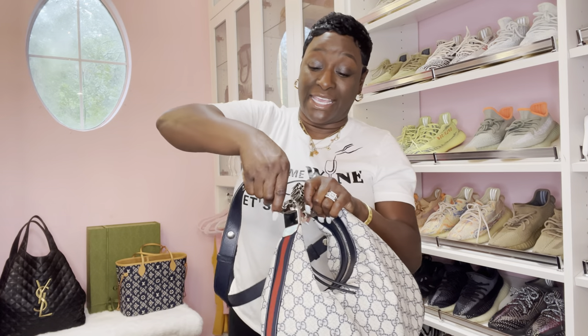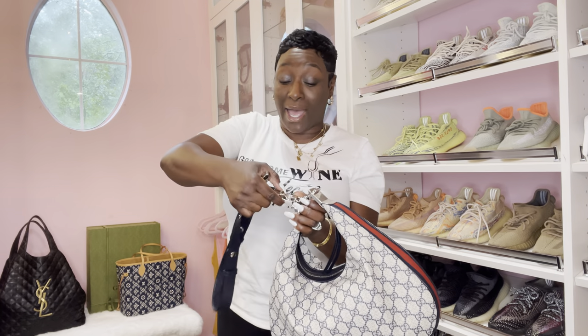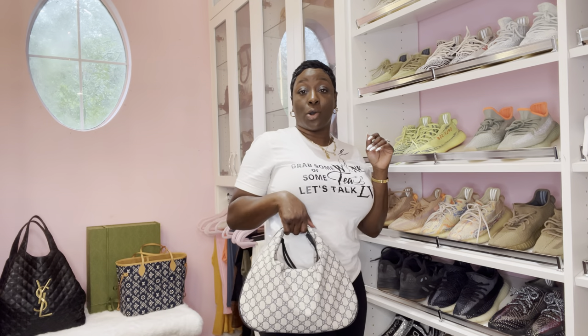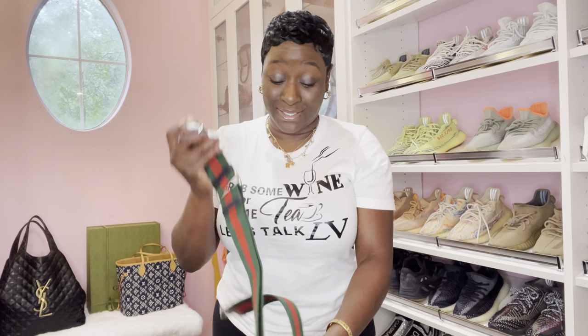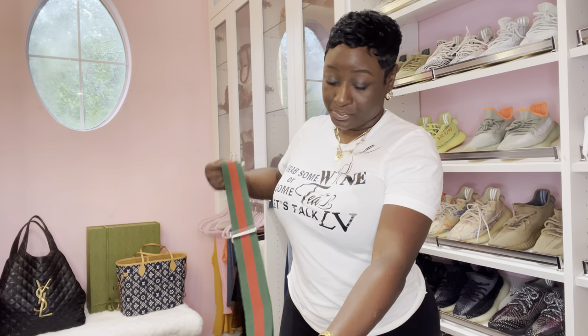So let's change the strap before we end this video. Keep in mind, you don't have to have a strap — I explained this in a previous video. If you just want to carry it like this, which is so sexy to me. So let's add this guitar strap that some of you dislike. I'm not sure why — I think this is so bomb. This is so creative; you just have to have a creative eye. I am going to rock this and show you guys.